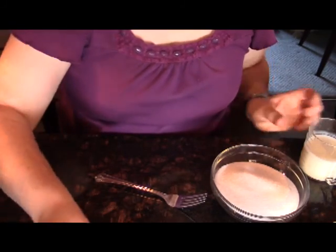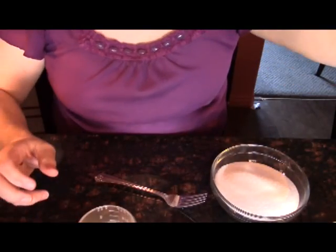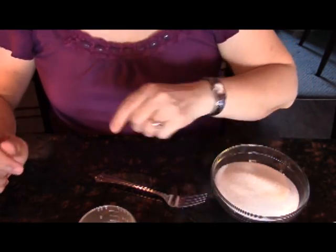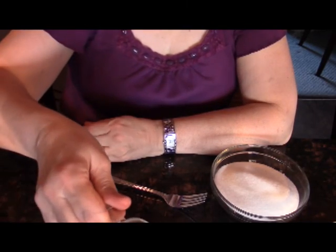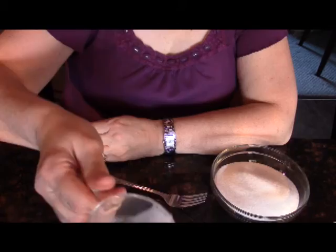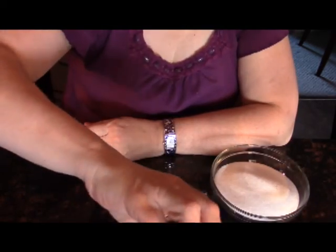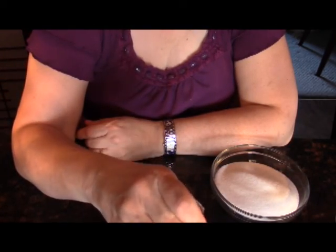What we're going to do next is I have my buttermilk and my cool water. I'm going to combine these and add my two teaspoons of vanilla, and I'm just going to mix it to make sure it's all stirred together.